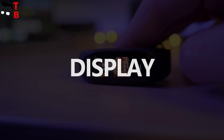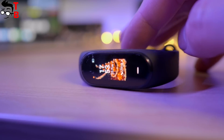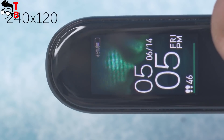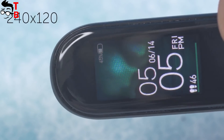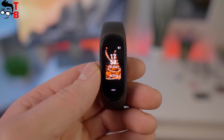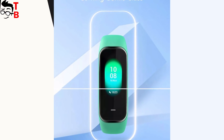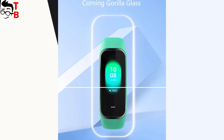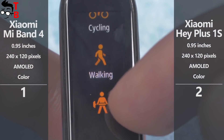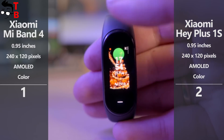As I already said, Xiaomi Mi Band 4 and Xiaomi Hey Plus 1S have the same screen diagonal and even the same resolution — 0.95 inches and 240 by 120 pixels. Both displays are AMOLED. We also know that the screen of Xiaomi Mi Band 4 is covered by protective 2.5D glass, and Hey Plus 1S also has Corning Gorilla Glass on top of the screen. To be honest, I don't see any differences between the displays of these fitness trackers except the shape, so I will give both of them one point each.